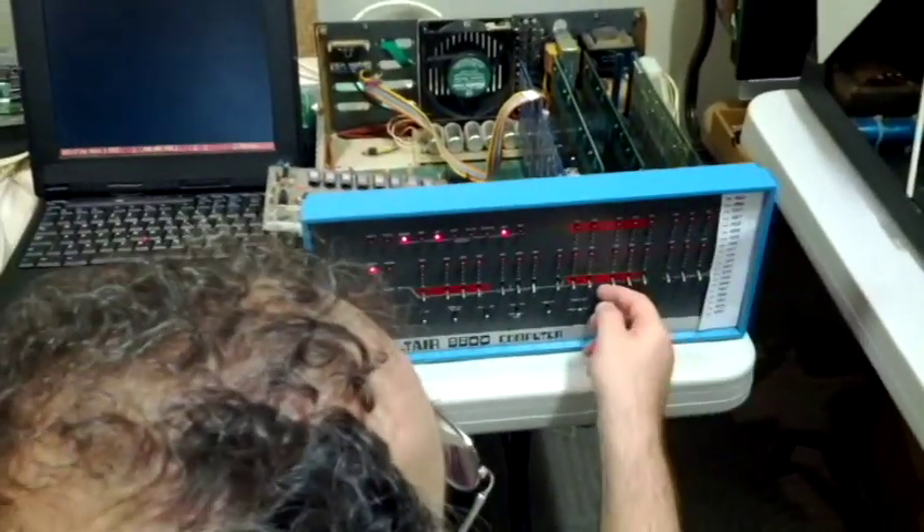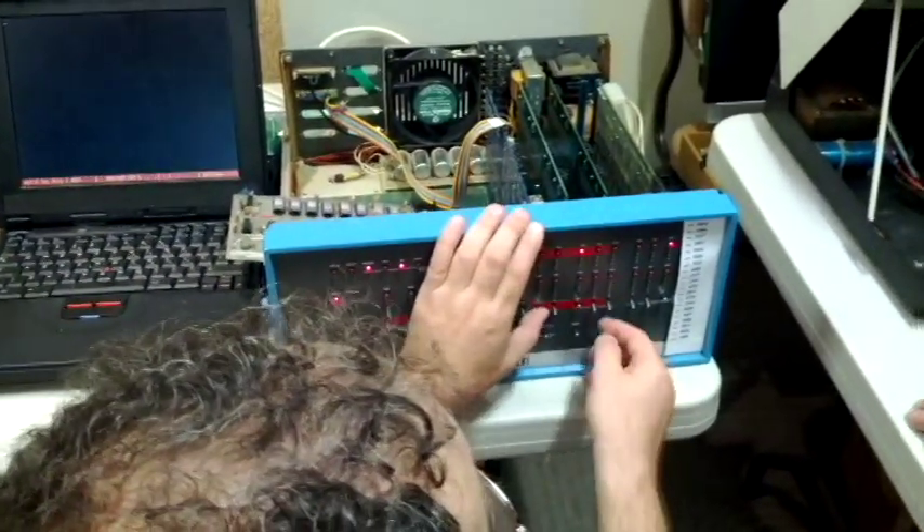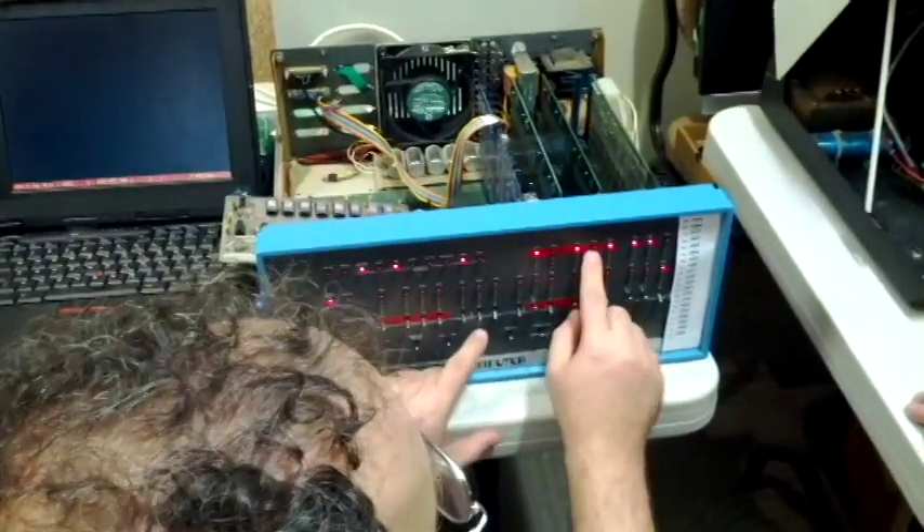Alright, so 041 — gotta load that in there. There you go, there's a 41. Alright, 256. Let's get that in there. 256.